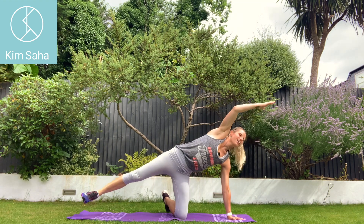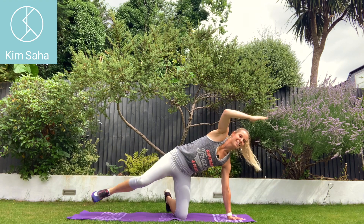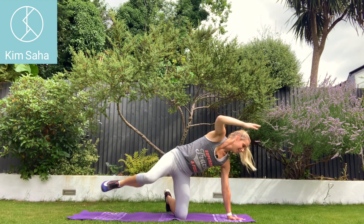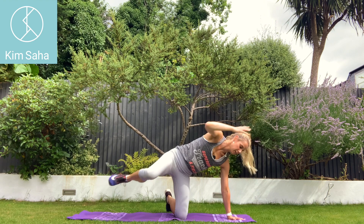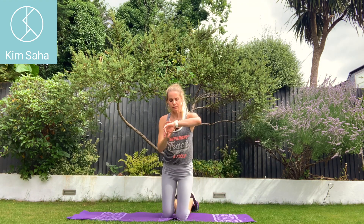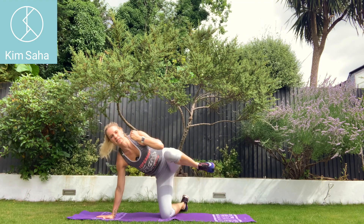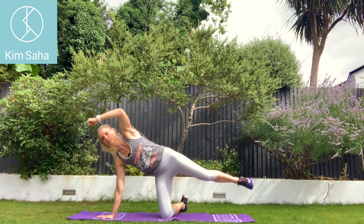Pulling in using your abs — great one for your abs that isn't a sit-up. I almost forgot to change sides — we almost did 25 seconds on that side. So let's just do a big old set for this last one.